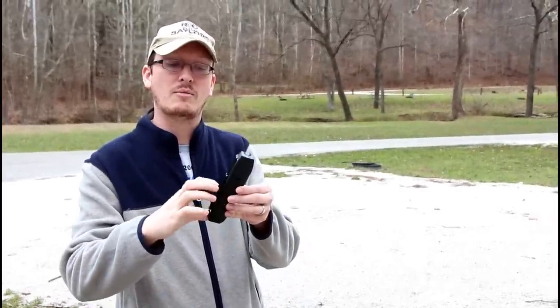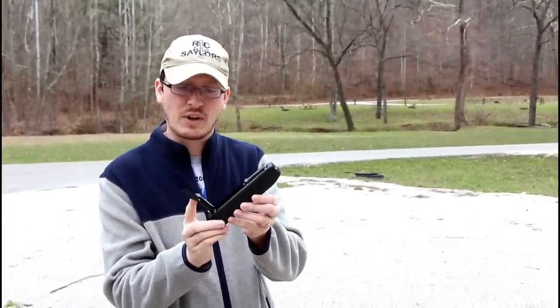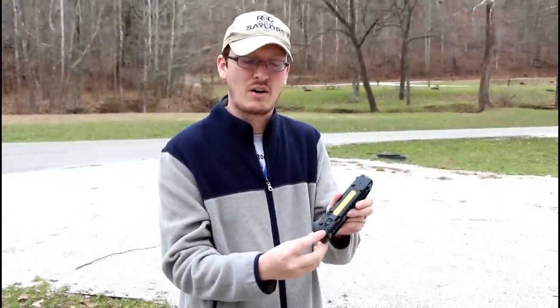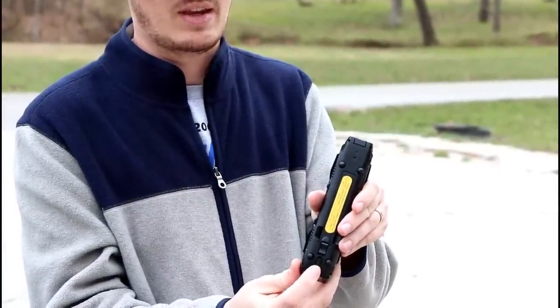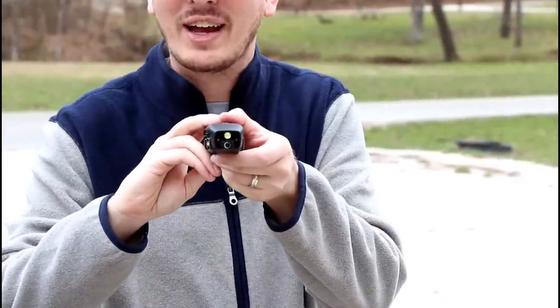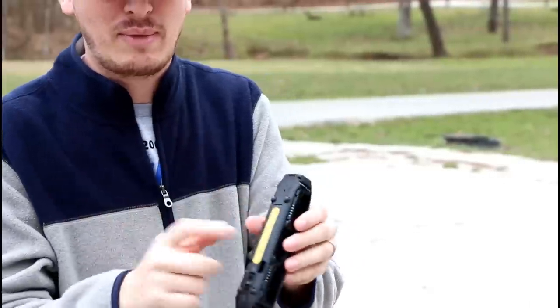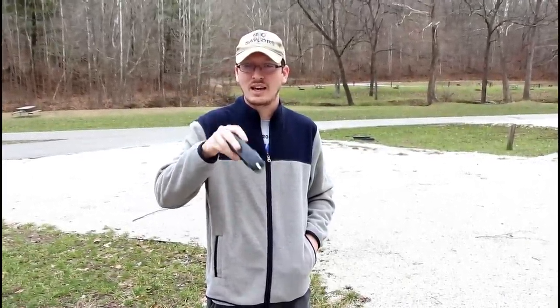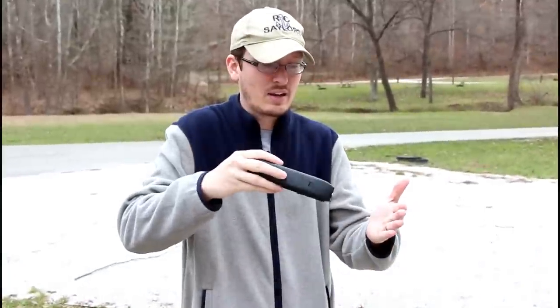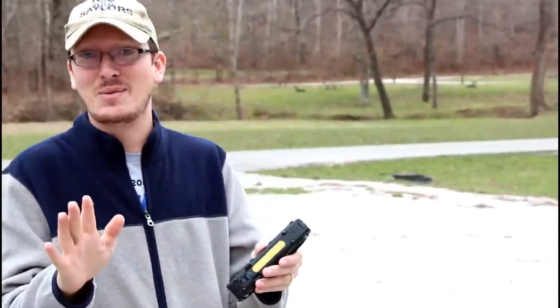So obviously this is a folding arm drone - the arms fold in and out. The cool thing that caught my eye - I don't know why, I'm a sucker for a good flashlight and pocket knife. We've got a little on/off switch here, and when you kick it on you've got a flashlight. We did a little testing and it works - it's a nice bright light. I showed Abby and was like, you're not going to believe this, this drone's a flashlight.